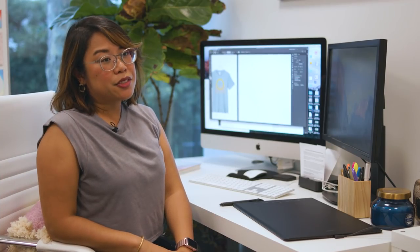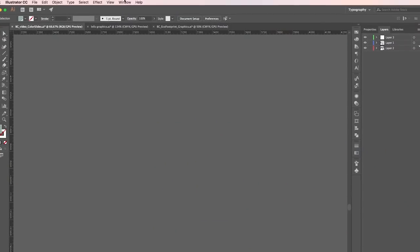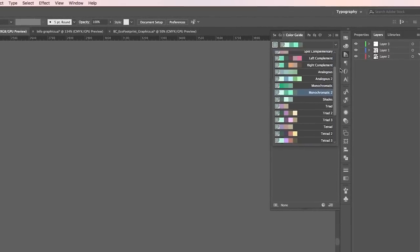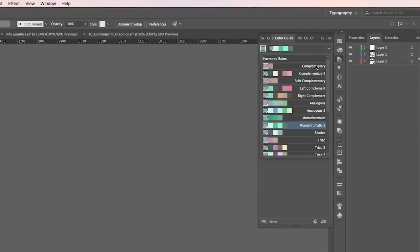Monochromatic, complementary, and analogous aren't the only color relationships there are — there are several dozen more, and to find those you can turn to Illustrator's color guide. You'll find your color guide by going to the Windows panel and clicking on Color Guide. If you use the drop-down panel it gives you a whole array of color relationships — the ones we've discussed and so much more.